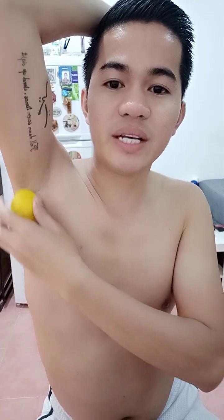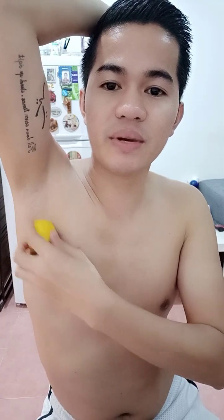You can use only a lemon — half of a lemon. It's much better if it's a little bit ripe. You can just scrub it like this, scrub and scrub, even every day.